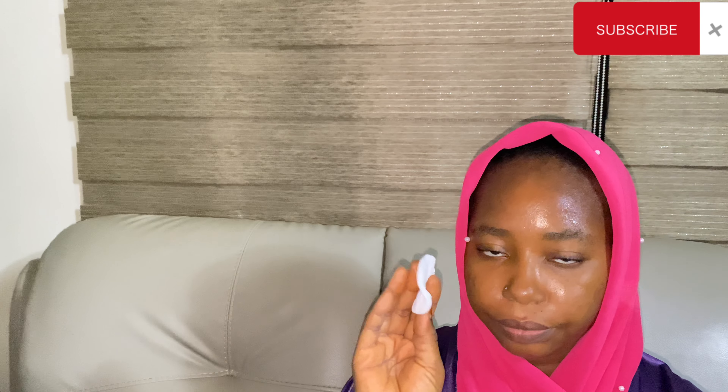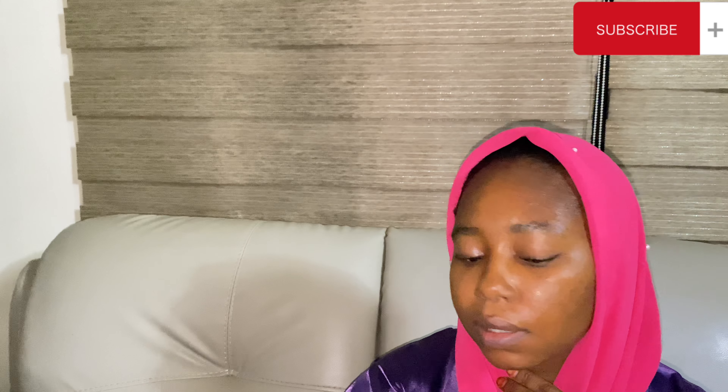I apply it like so, then I'm just going to clean out my face. I use it as my cleanser too — just going to give it a clean.